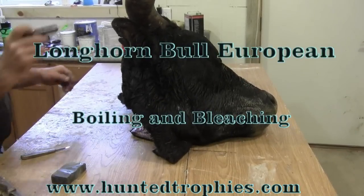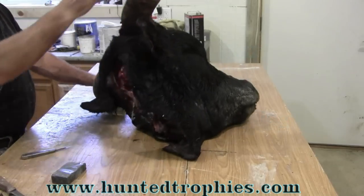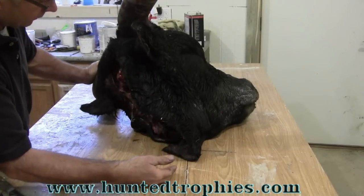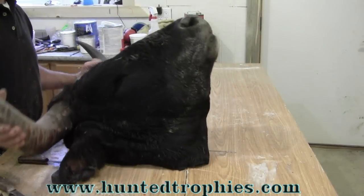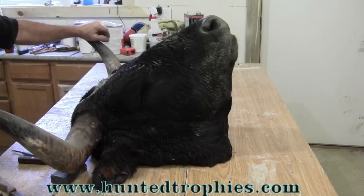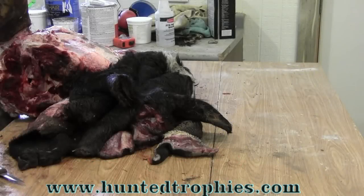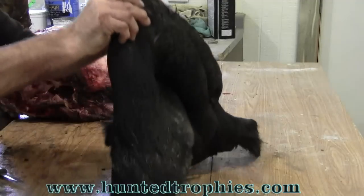Today we're going to work on doing a European mount of a bighorn steer bull. First thing we have to do is skin the hide off just like any other animal. She wants the bottom jaw saved, so we'll skin that down the same way. We'll cut all the hair, ears, everything will be removed — leave the horns. We don't have to be careful because we're not going to use the hide; that's just going to be discarded.